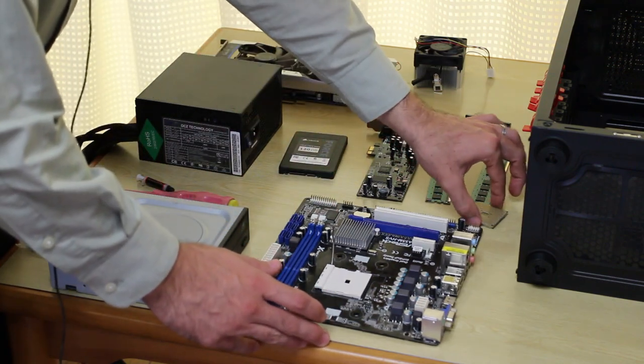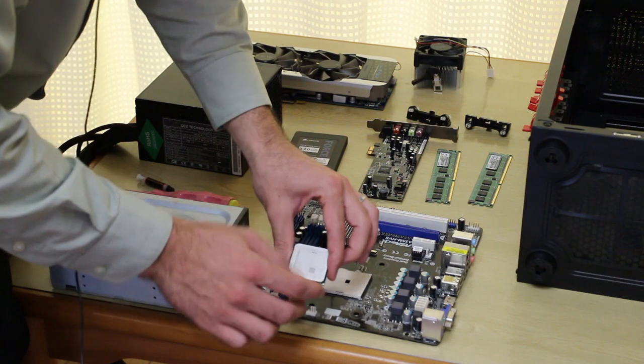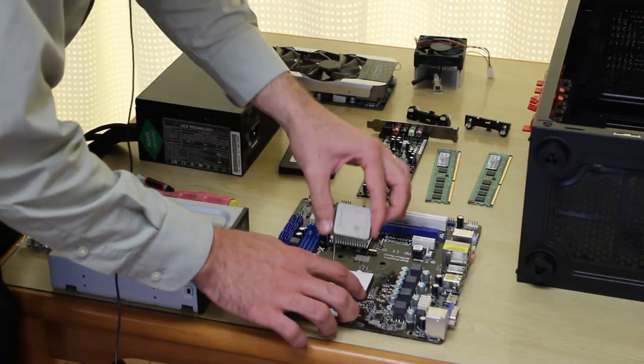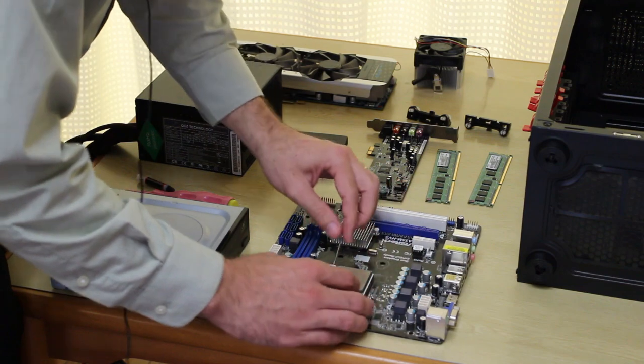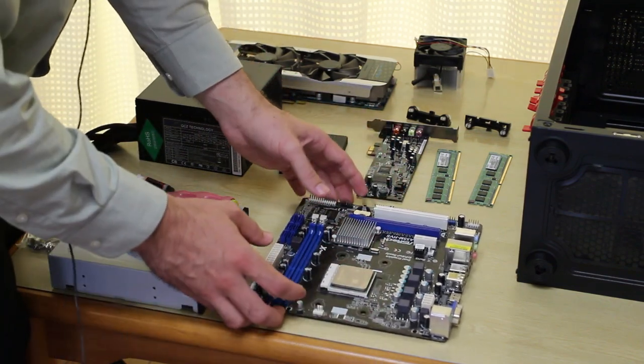First things first, let's put the CPU in. The CPU will have an arrow, which you guys can see here. The arrow will go and match the arrow on the actual socket. So the arrow is pointing this way, the arrow is pointing this way — it just goes in like this. And then we just put this down and latch it in like that. That's finished.